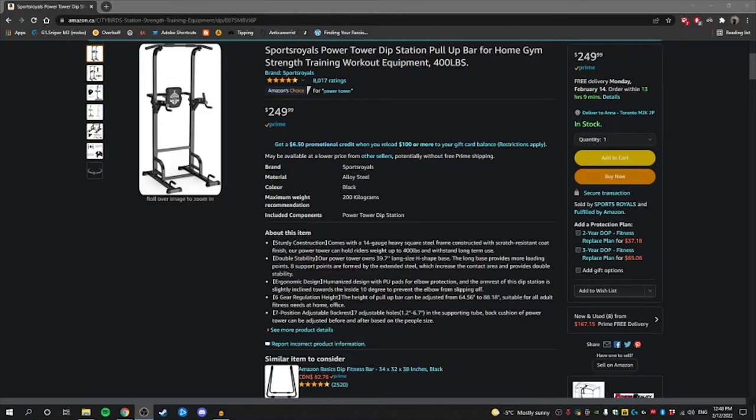Ahoy there! Today I'm going to review the Sports Royale's Power Tower Dip Station Pull-Up Bar for Home Gym Strength Training Workout Equipment, which is being sold on Amazon for $250 Canadian dollars plus tax.